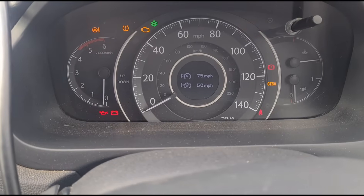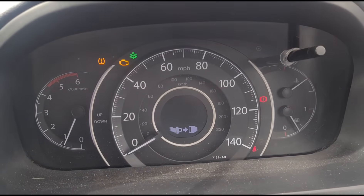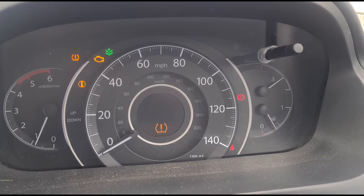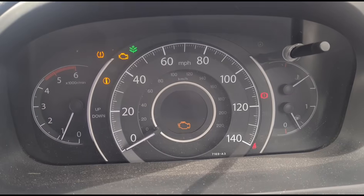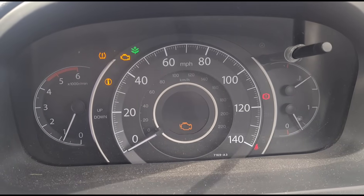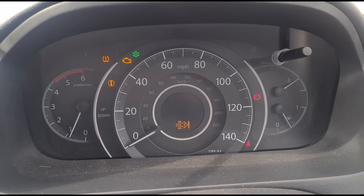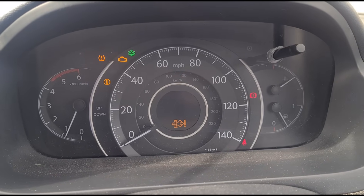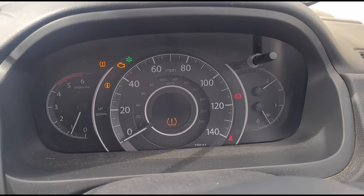We've got a DPF symbol on the dash. We have the engine management light on and a flat tire sign — we're not going to be concerned about that. The DPF light comes on there as well.